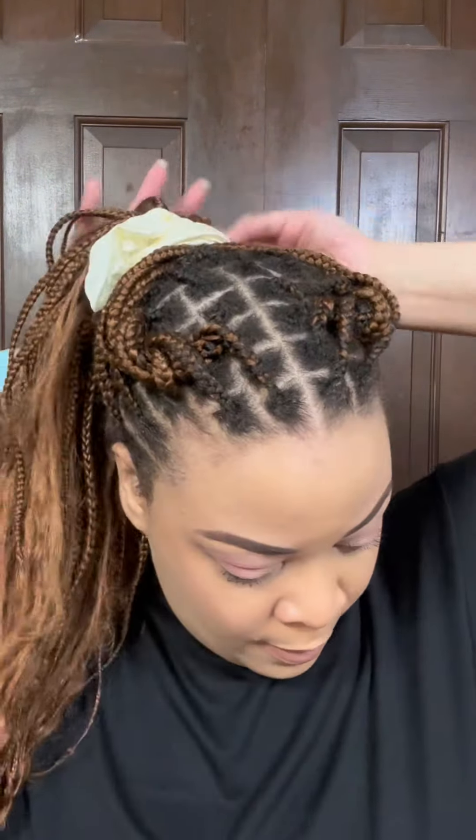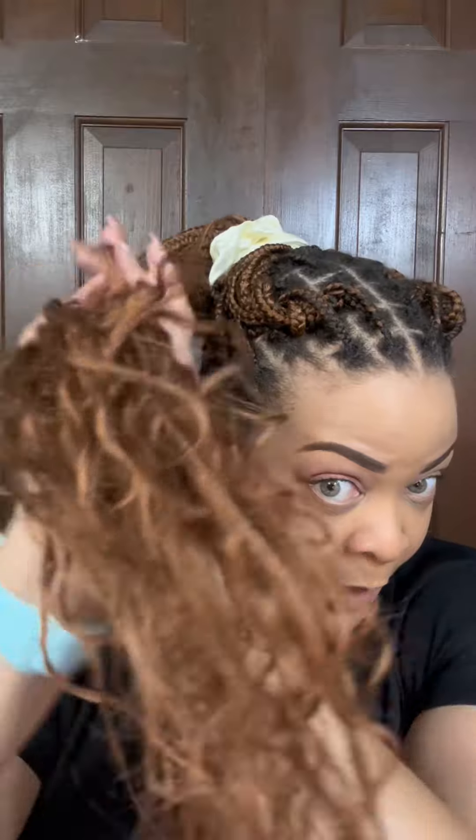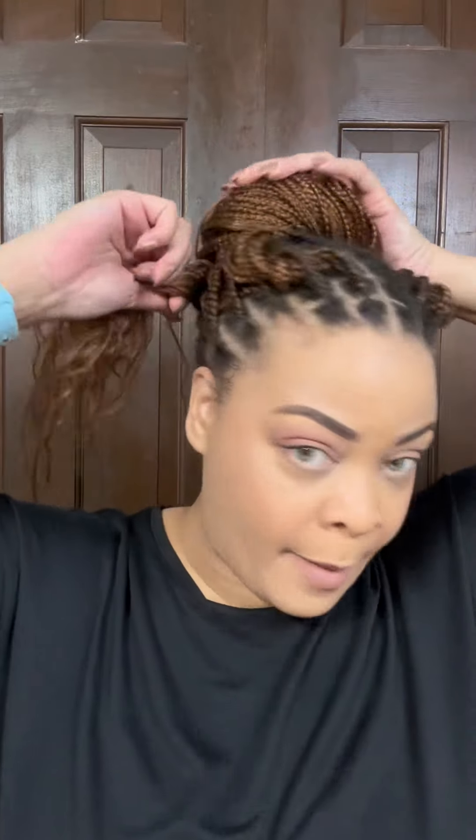Here you can either put a ponytail holder here, but I just decided to keep twisting it all the way down. After that you can leave it like this. I did this style because I want to pull my hair up in like a bun, or you can just have it low like this and let your hair down. So you've got options.